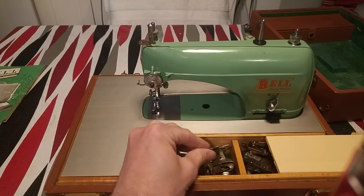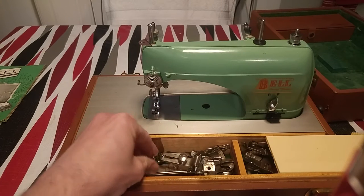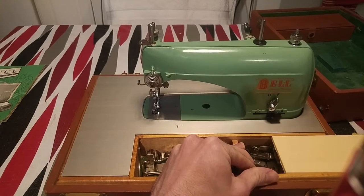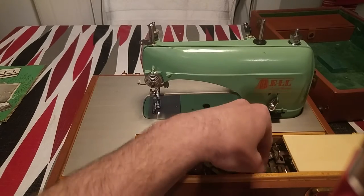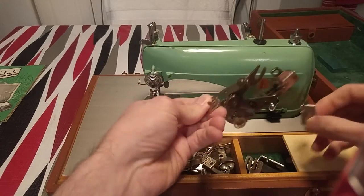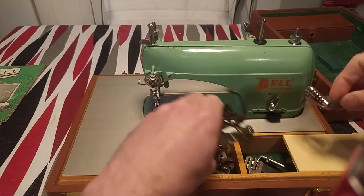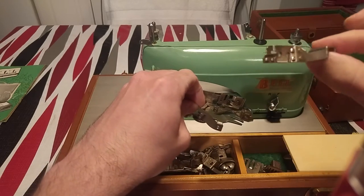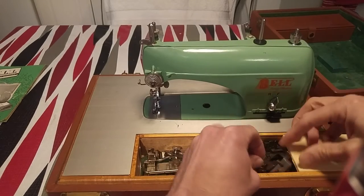They have a little hemming guard, a gathering attachment, and a couple of slides. Gathering, varnish, and all that stuff. And it works.